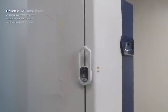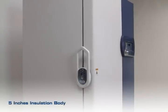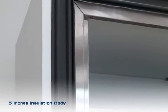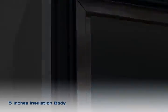A 127mm 5-inch thick polyurethane foam is placed in the main body to insulate the chamber for maximum efficiency by minimizing temperature loss.